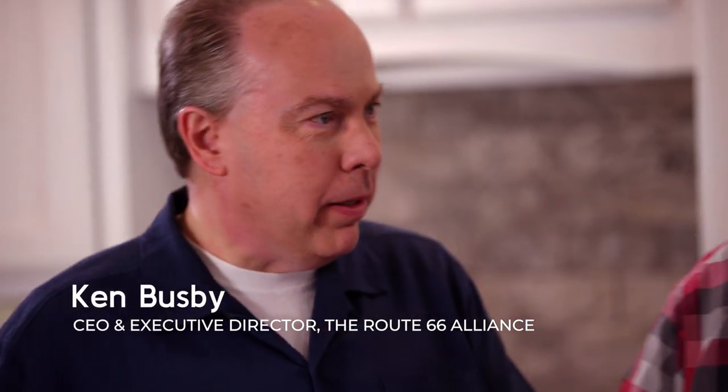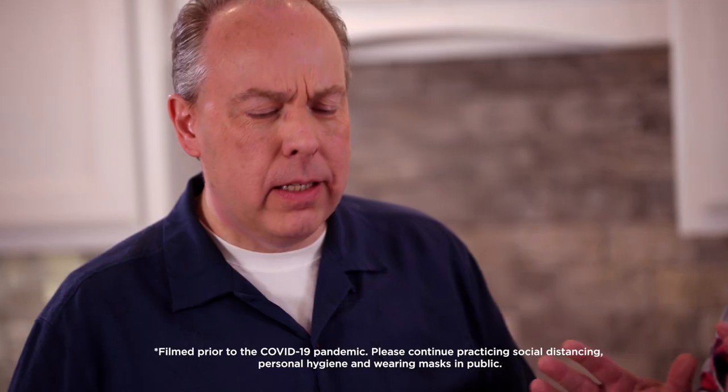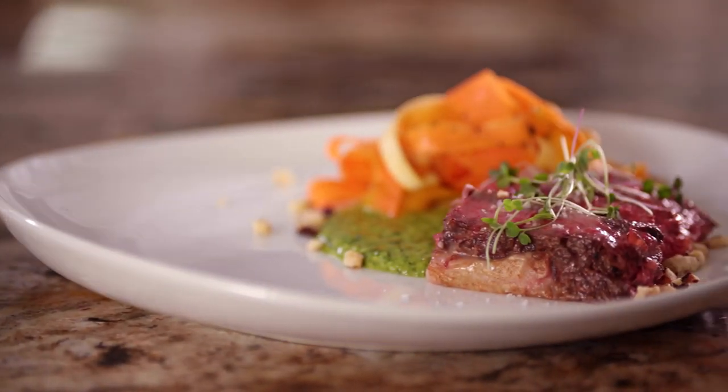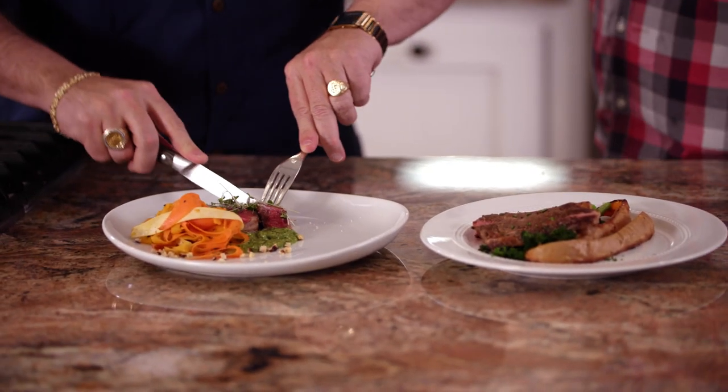Thanks for being here. So one of these is good and one of these is gourmet. It's your turn to choose. Give a taste on one and tell me what you think, what you're experiencing. Then we'll taste the other one and see what you think there.